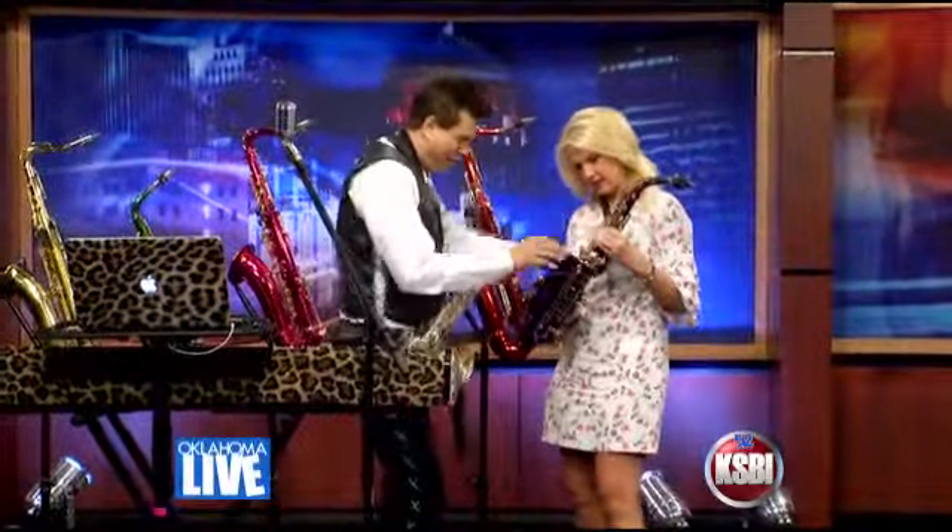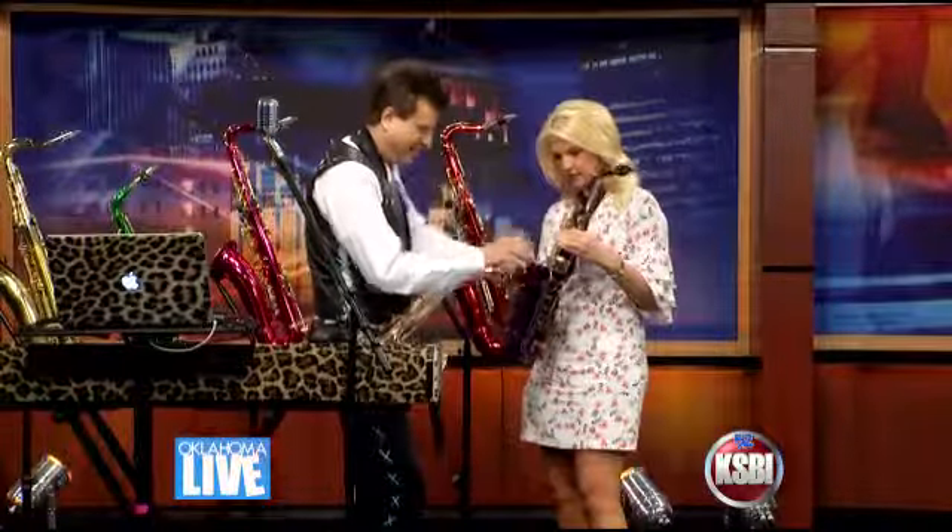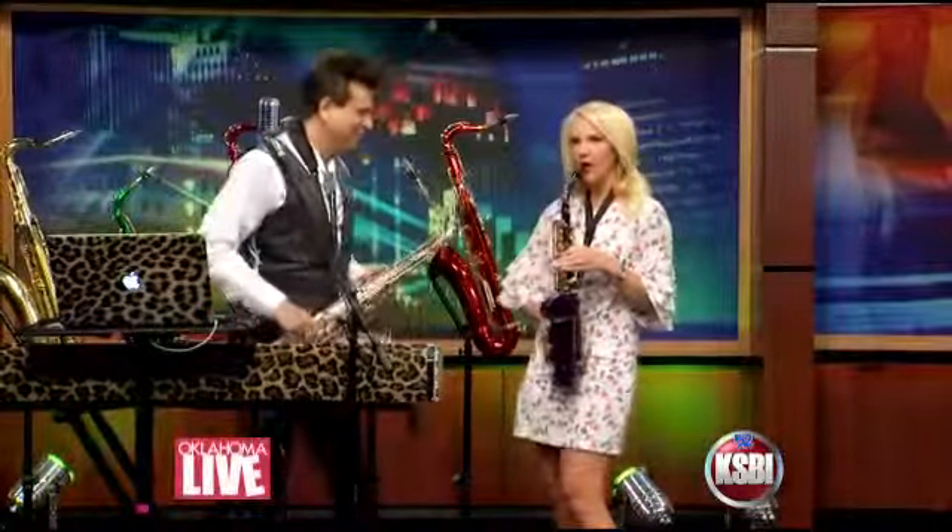This one right here? Yes, ma'am. And that one right there. Okay, all right. You got it? Let's try it again. Okay, from the top.